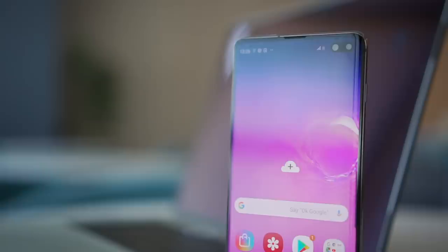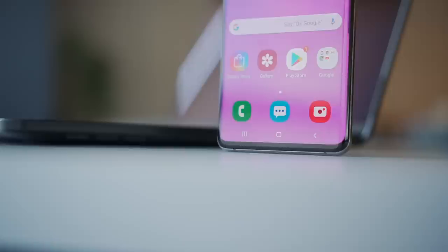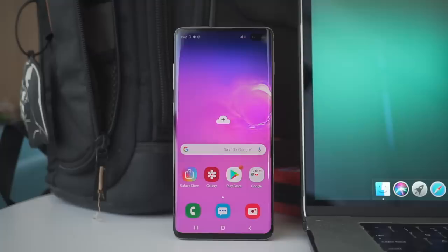I honestly don't know how to feel about it because notches these days are getting smaller, like the halo notch of Vivo or the water drop notch of Oppo. But still, I must say that I love the intention behind it. There's more to these phones than their notchless designs. The S10 series has really thin bezels, especially for the S10 and the S10 Plus. The S10e has a 5.8-inch screen, the S10 has a bigger one at 6.1 inches, and the S10 Plus has the biggest of the three at 6.4 inches.